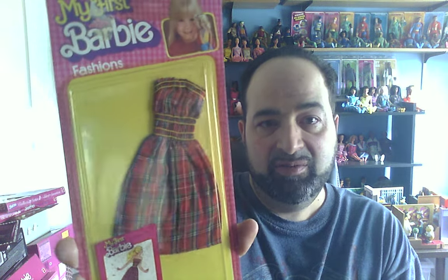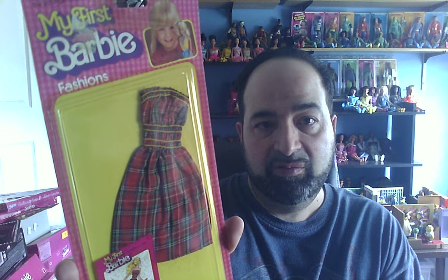My First Barbie Fashions came in shortly thereafter, and that's what this next one is. I've seen this one many times and always liked it, so I really wanted it — I'm glad I won it. This is number 1913, and they don't need instructions for these; you just slip it on. I may take this off the card and actually put it on one of my dolls, because I really like this and want to try it.